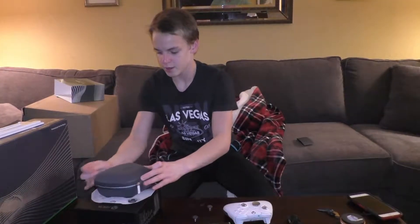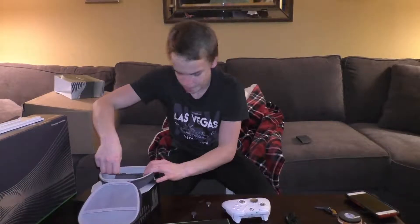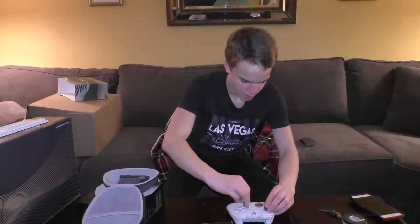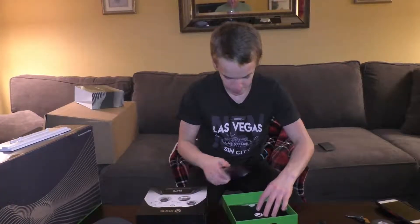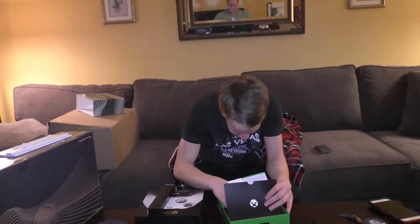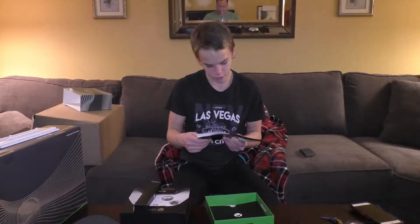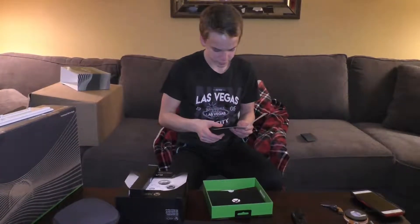You can change this thumb pad right here to just a normal one if you want. You can customize it however you want to fit you. I'm of course going to keep this on because it looks pretty cool, and I'm going to switch these back because having it the other way is a lot more comfortable for me. There's some wire in here if you want to connect it to a computer. We also have game pass in here, instructions, and a profile switch — that's what that little switch on the front of it is.